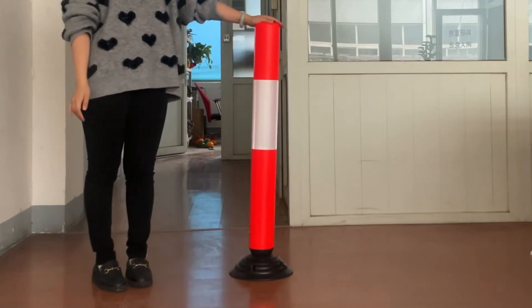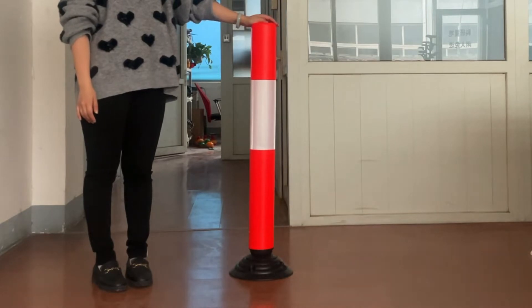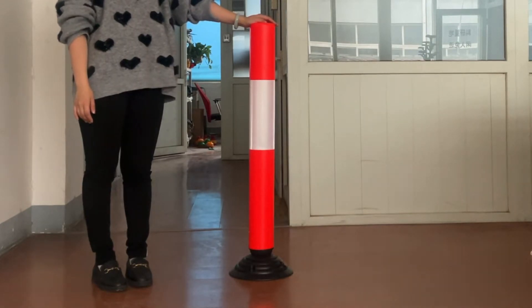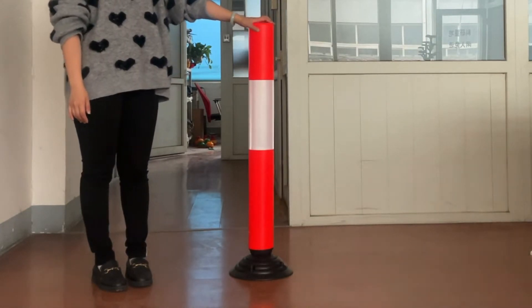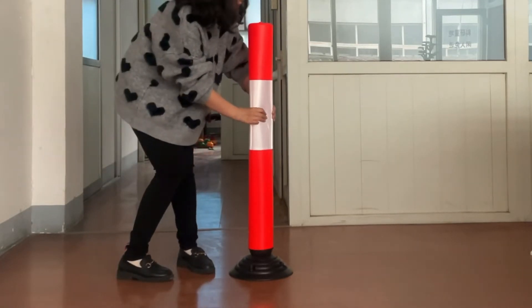Hi guys, thanks for watching. Today we are introducing our warning post WB103. It is made of PE material and it is very soft, as we can see.